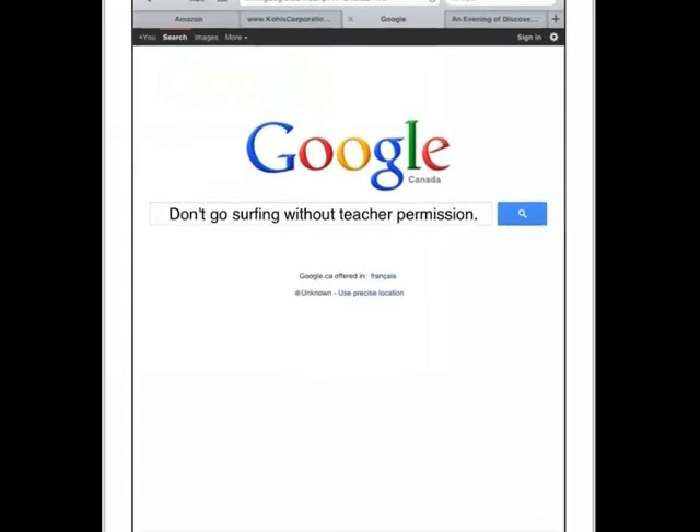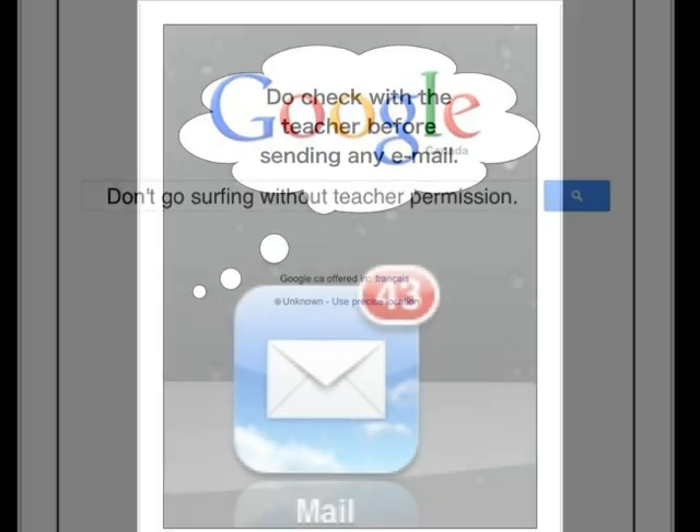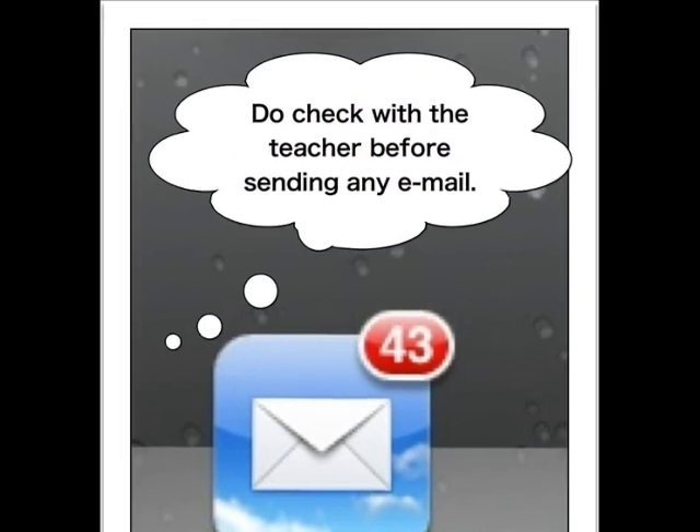Don't go surfing without teacher permission. Do check with the teacher before sending any email.